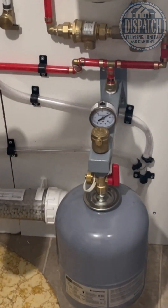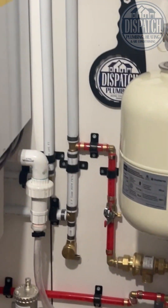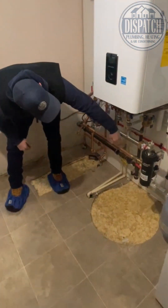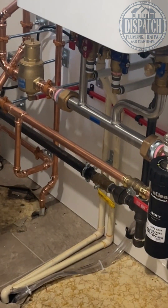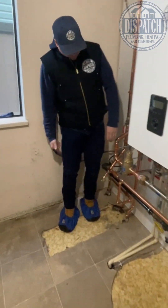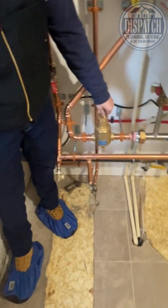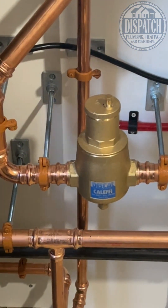This does pretty much the exact same thing as the first one. We've also got the Navion Primary Manifold Kit. Over here around the corner, we've got my favorite air separator, the Califaxia Discal Air Separator.